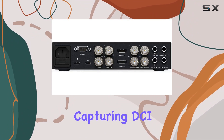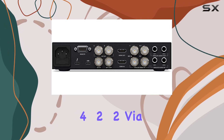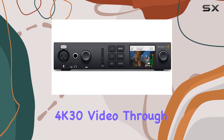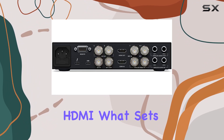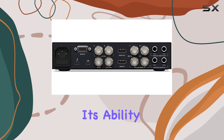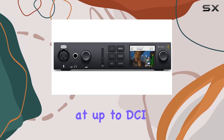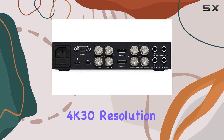It boasts impressive capabilities, capturing DCI 4K60 video in 4.2.2 via 12G-SDI, and supporting DCI 4K30 video through HDMI. What sets it apart is its ability to record 12-bit high dynamic range (HDR) footage at up to DCI 4K30 resolution.